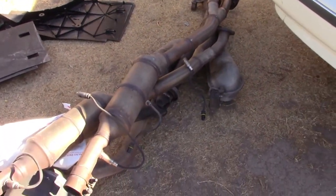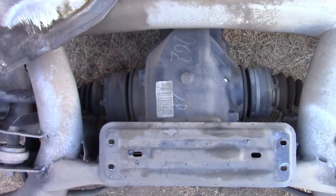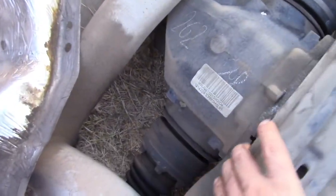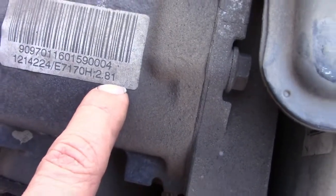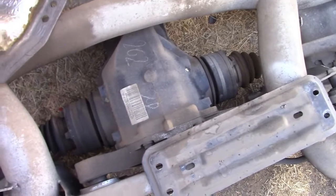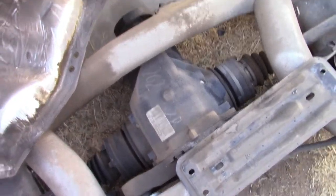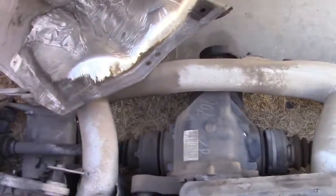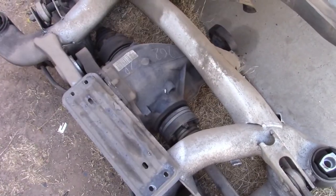Also try to get a shorter ratio differential for quicker acceleration. This one is a 2.81 from an automatic, but you want to get a 3.15 open differential, or the differential from the E39 M5, which is really expensive.